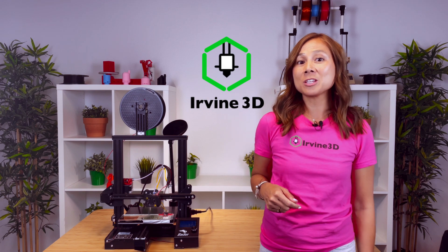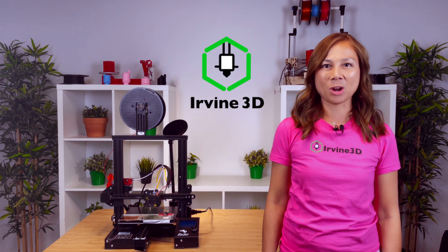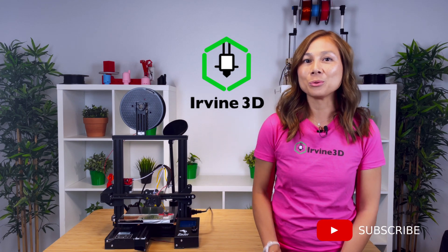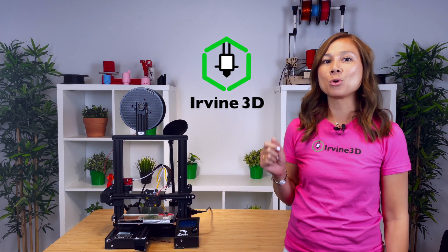I'm Melinda and welcome to Urbine 3D. We make videos here to show you tips on 3D printing and show you how to solve your 3D printing problems. Be sure to like, subscribe, and turn on your notifications so you can get more helpful tips on 3D printing. Alright, let's get started.